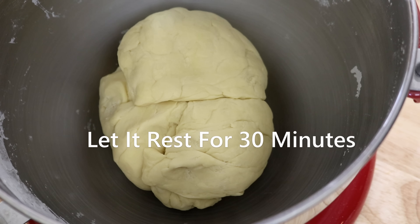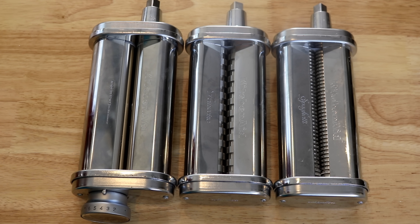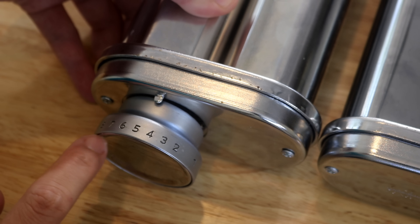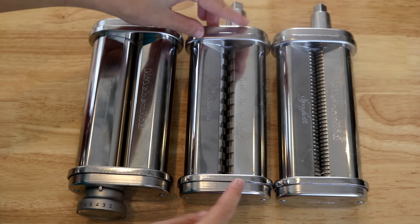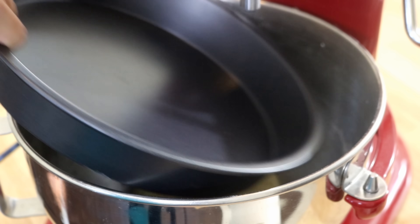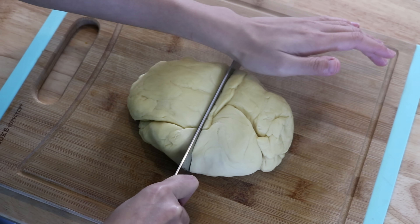Roughly knead these large chunks of dough together, cover it, and let it rest for 30 minutes. Now let's take a look at the KitchenAid pasta maker attachments. This one helps you roll the dough into sheets — it has an adjustable knob to decide the thickness. The other two will help you cut the noodles, and for this recipe we will be using the thin one.